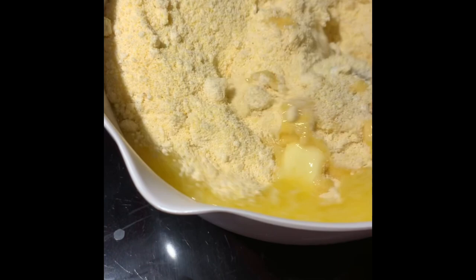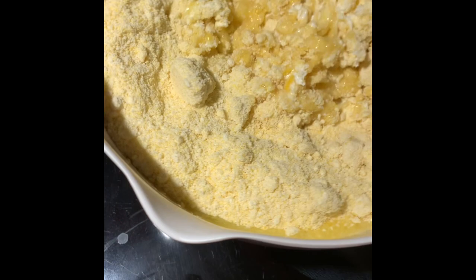Then you mix it all up. You mix all the ingredients really well so it's all evened out — mix, mix, mix.